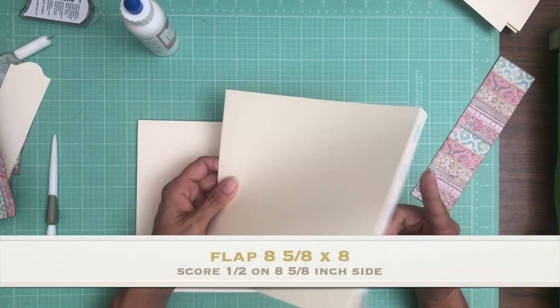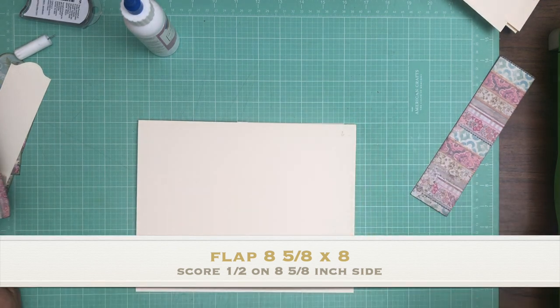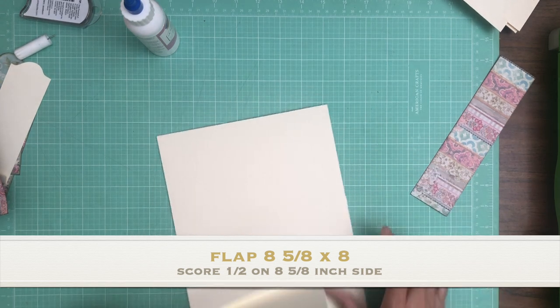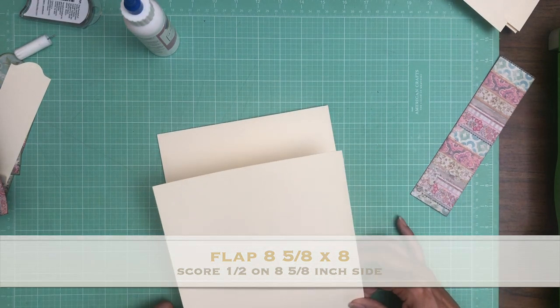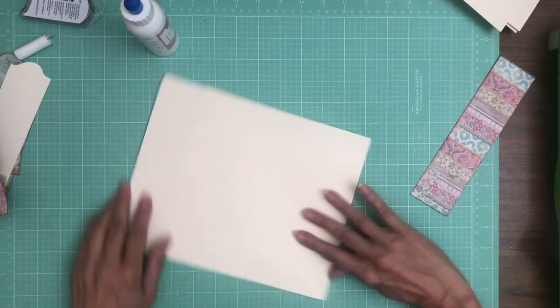You're going to score a half inch on the eight and five-eighths inch side. It is five-eighths inch wide, so I wouldn't have to trim down my eight-inch designer paper, at least in width. I only had to take an eighth of an inch off the top.